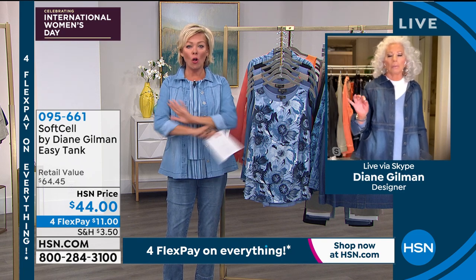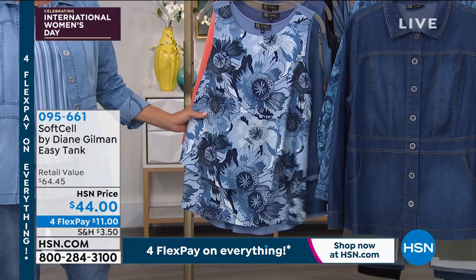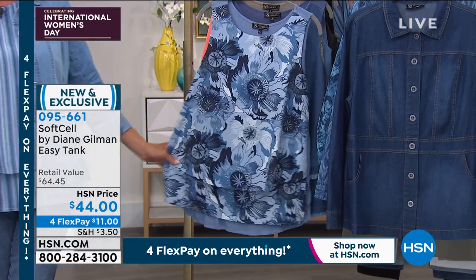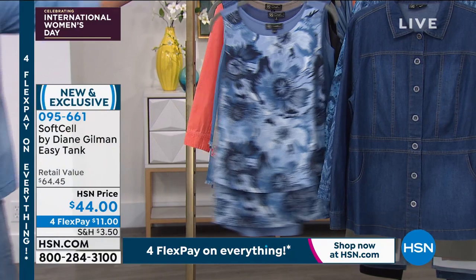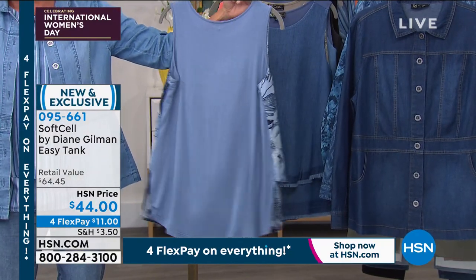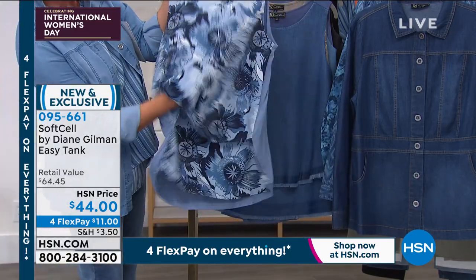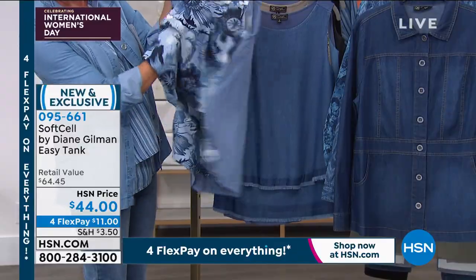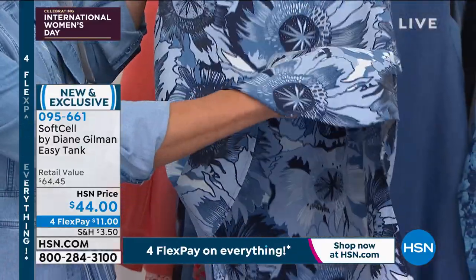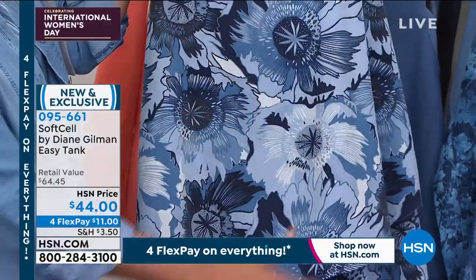The Easy Tanks are always equally as popular as the Bermuda shorts, but year round. These are the incredible Easy Tanks done with that soft self fabrication. The back is stretchy — it's that wonderful stretch jersey knit. Length on these is 27 and a half inches. They are absolutely the best selling tank we have under any fashion brand.